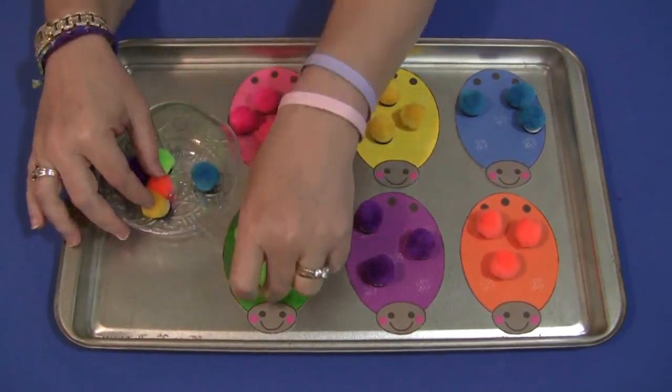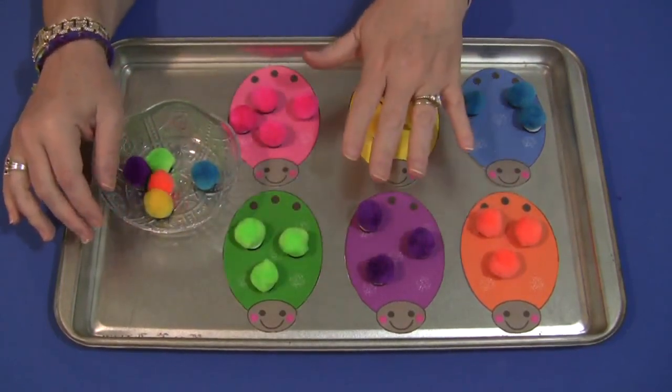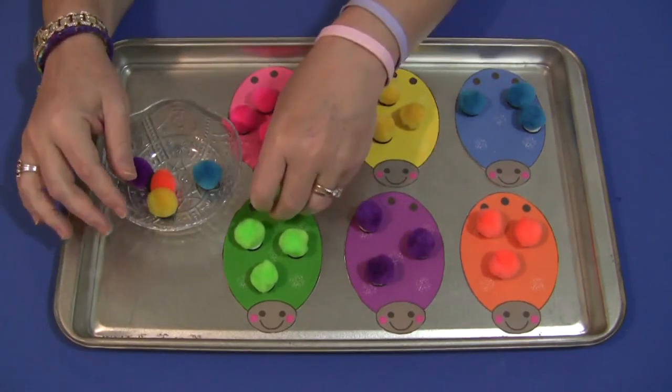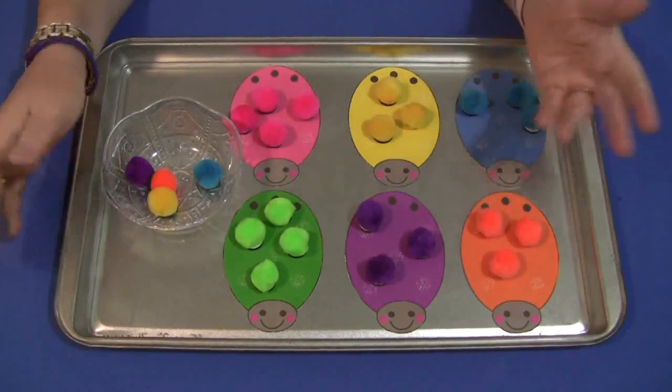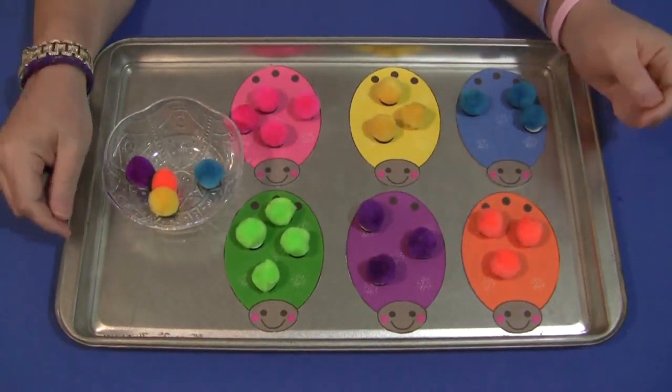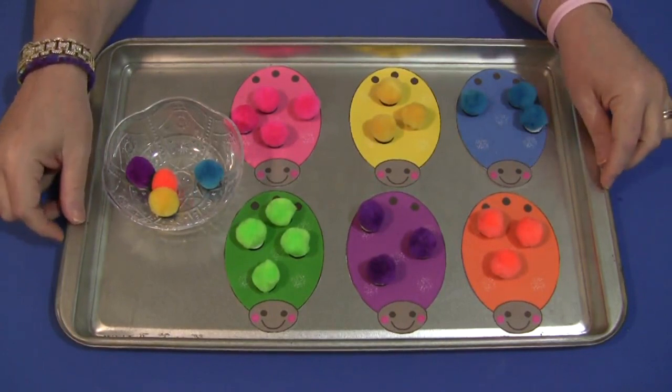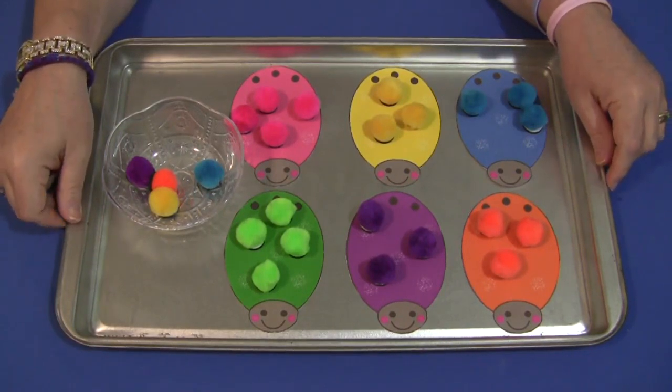If you want, I have all the same number of pom-poms here, but you can also mix it up and put different numbers of pom-poms on each ladybug and extend this into a math activity. Children can count and record how many pom-poms were on each ladybug.